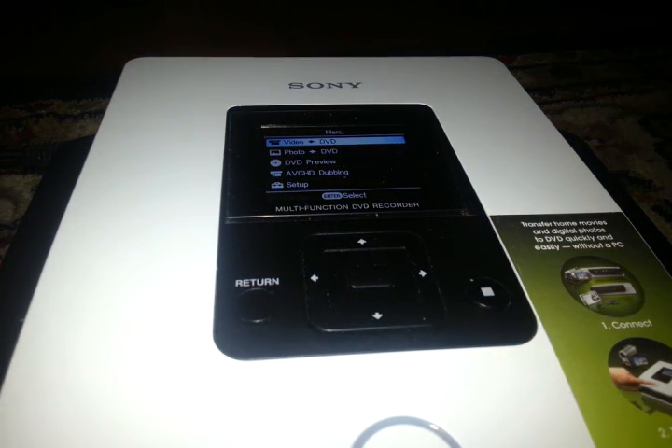Hey guys, Zach here on behalf of Drax by Gamax. So today we're going to address a simple problem a lot of people have: copying their VHS tapes to DVD. Here you'll see we have our DVD recorder. Doesn't matter what brand — you can look it up on the website before you buy it, they'll show you the supported models. Mine happens to be a DV Direct.